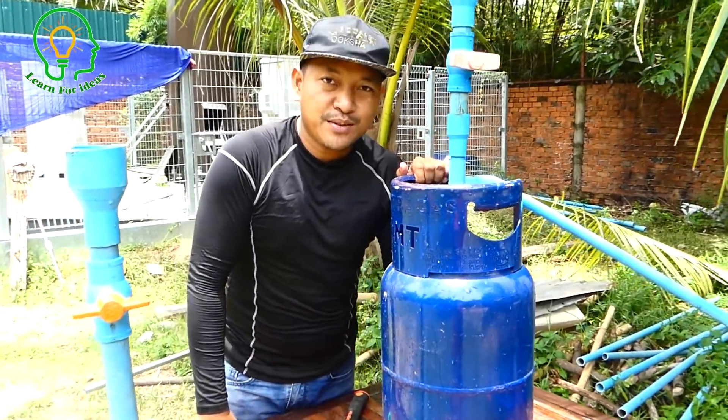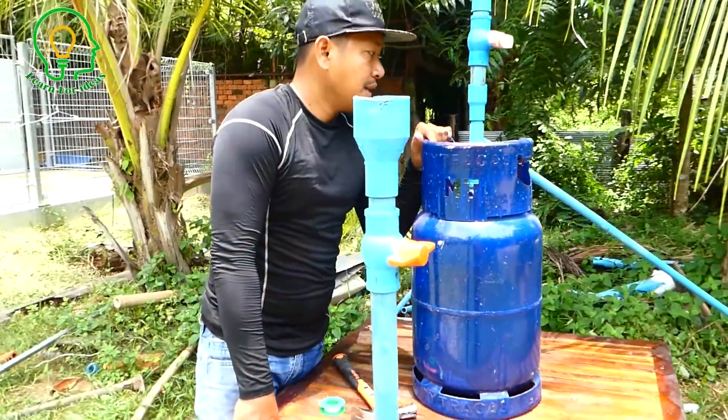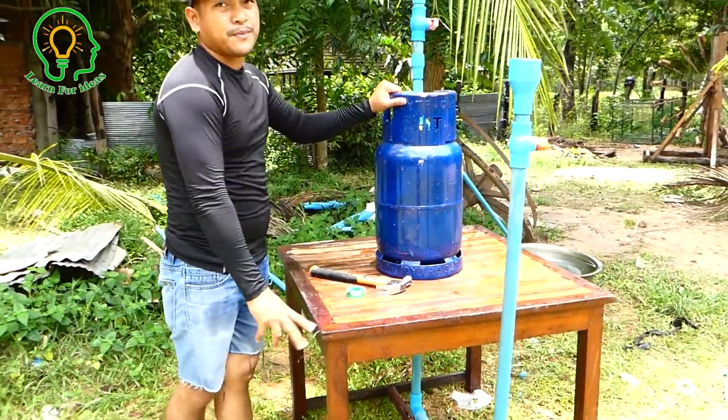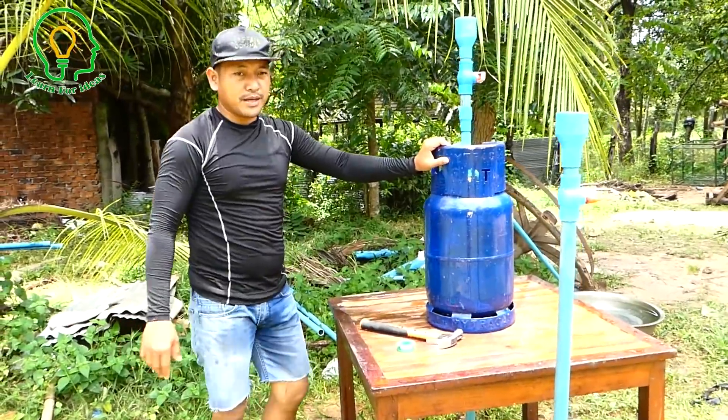Thank you very much for watching my video. I hope you will subscribe and like our video to see more water videos about free energy water pumps and electricity. Thank you very much, bye.